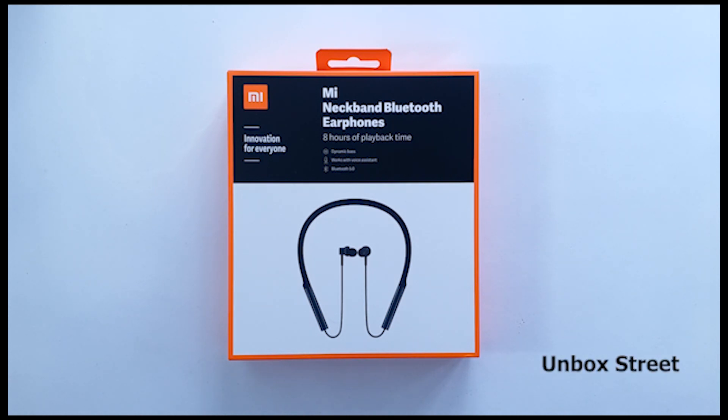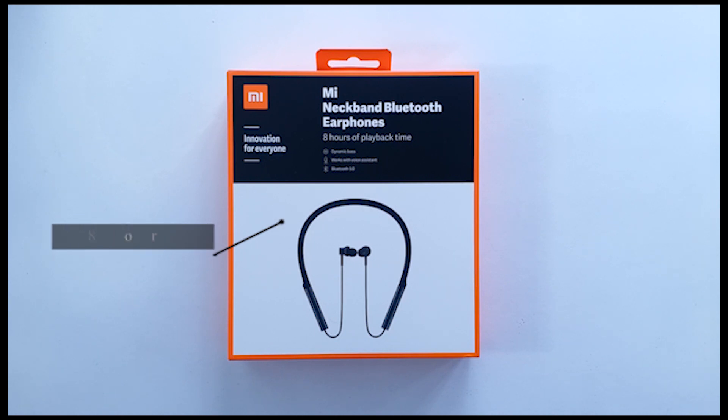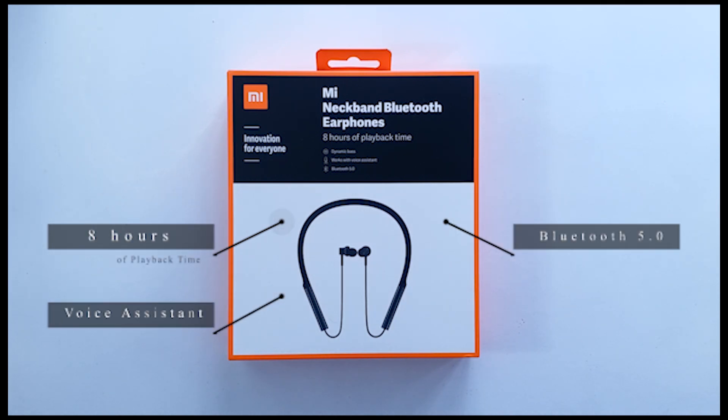Alongside the K20 and K20 Pro, Xiaomi launched another product, the Mi Neckband. And this comes with all the usual features like 8 hours of battery life, Bluetooth 5.0, and voice assistant. But I am interested in one particular feature: the audio quality.